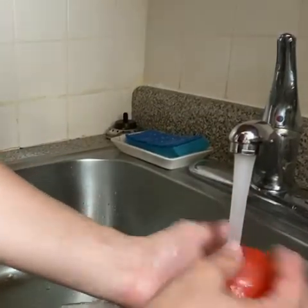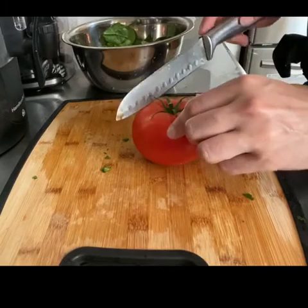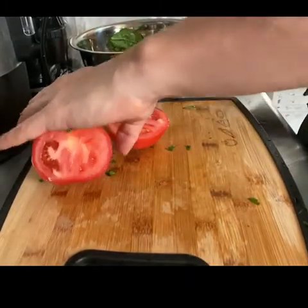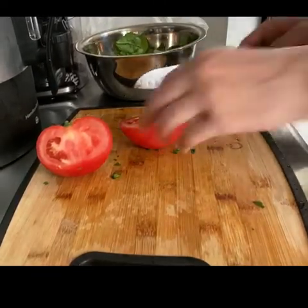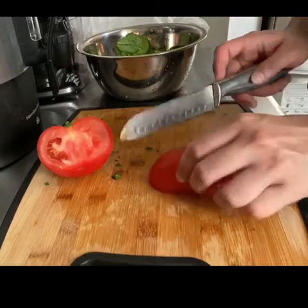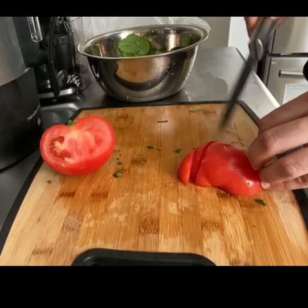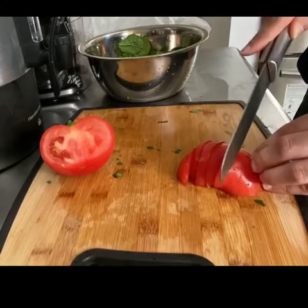Wash your fruit under warm water. As I mentioned, for this recipe you can use strawberries or any fruit — it is a fruit and spinach salad. Technically, tomato is a fruit, so I used a tomato because that's what I had available for this salad. I cut the tomato in half and then started cutting it into slices. I didn't cut too small pieces because I do like tomatoes.